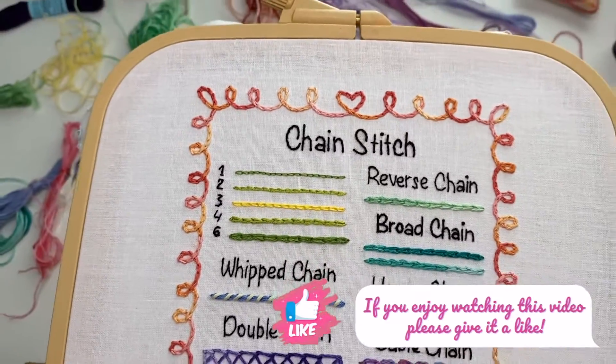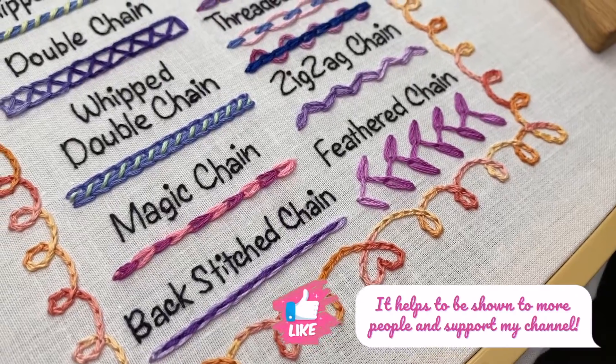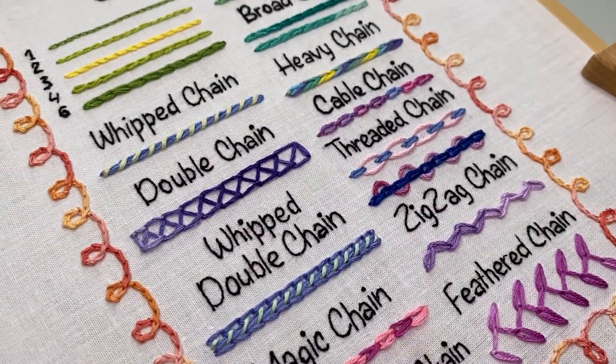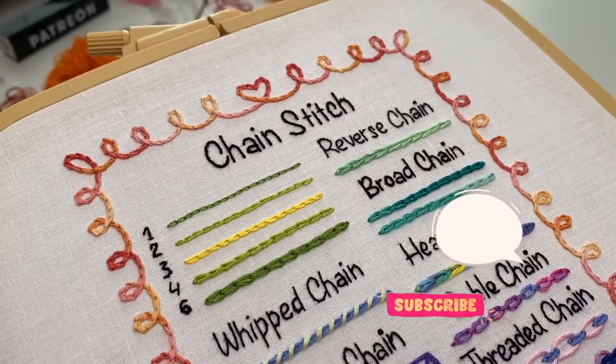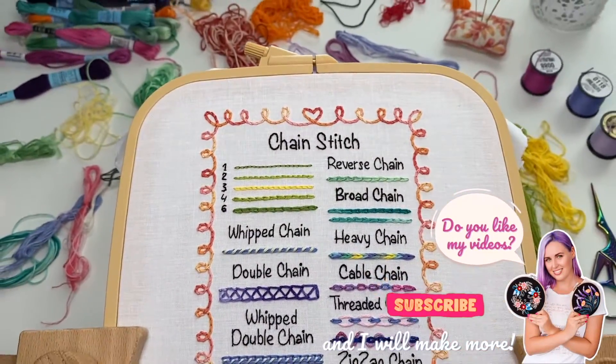I hope this video tutorial was helpful for you and you learned something. If yes, please give it a like and leave your comment, and subscribe to my YouTube channel if you want to see more videos like that. In my next video, I will be talking about all the rest of the chain stitch variations and you will probably learn more stitches with me.